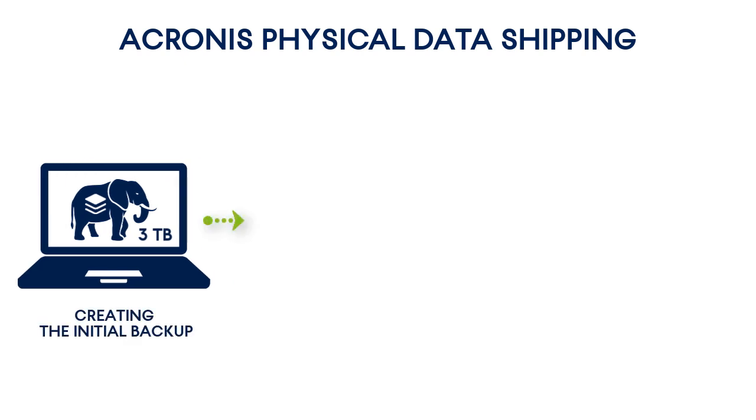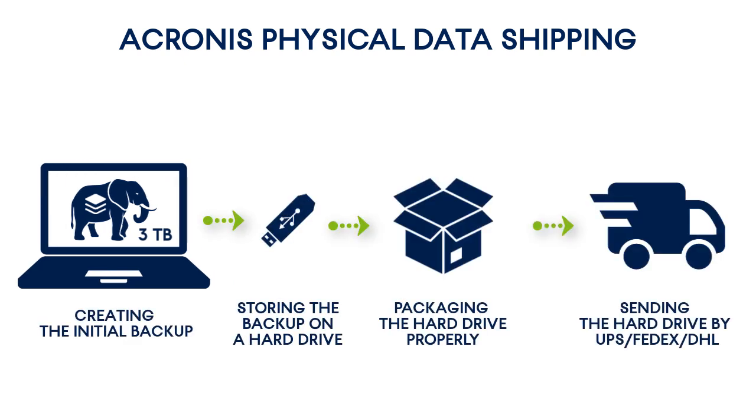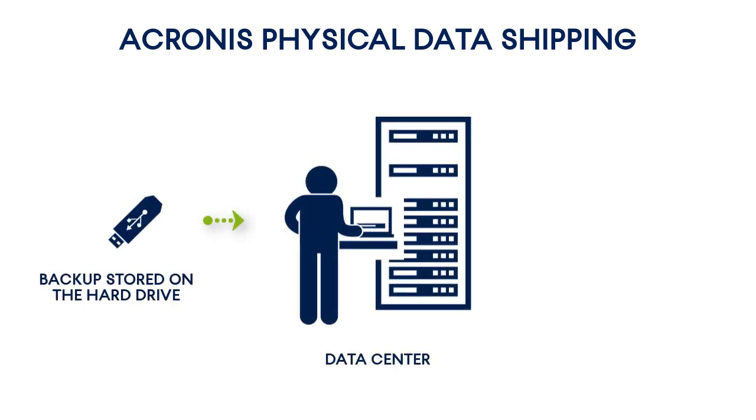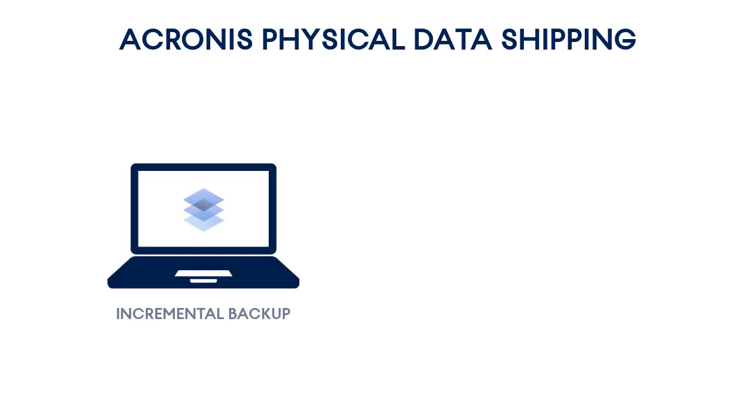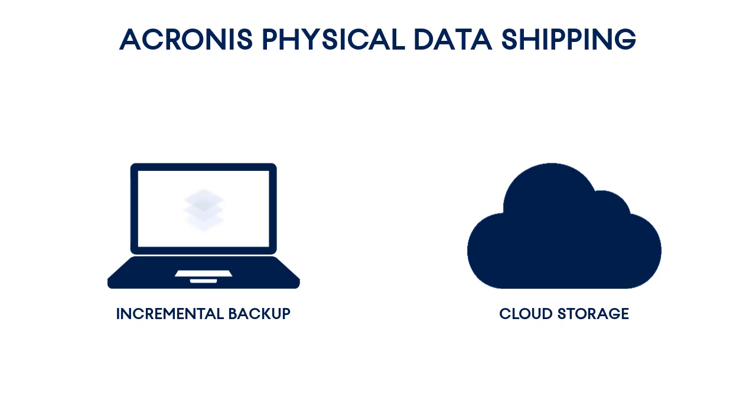With this service, the end customer can save the first full backup locally and then send it to a data center for upload. As soon as the data center personnel receives a drive, they upload the data to the cloud storage. The subsequent data transfers will reflect only the changes to the initially uploaded data and thus can be performed using even a low internet bandwidth.